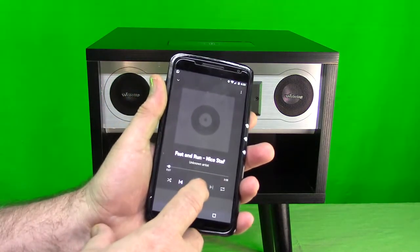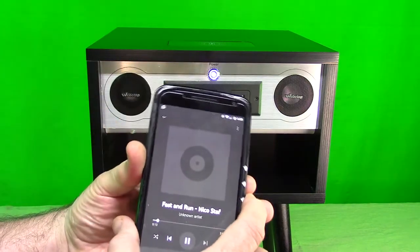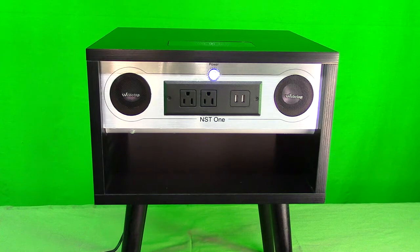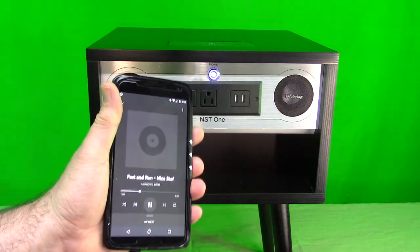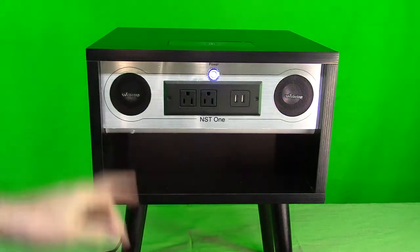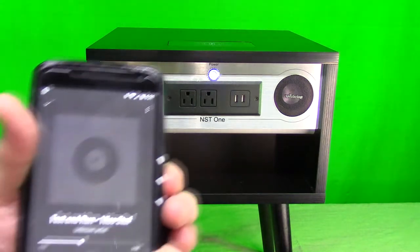It connected! Now we'll try some copyright-free music through it. There's no volume control on the table, but that's not necessary since you can adjust it right on your device. Now it's streaming music to the table. I went about 35 to 40 feet away and it worked flawlessly — no breakup at all. It's got a nice kick to it, some bass — I can feel the bass on there. They're definitely using long-throw little subwoofers, so it has a nice sound, and it's all built in — that's what's so cool.